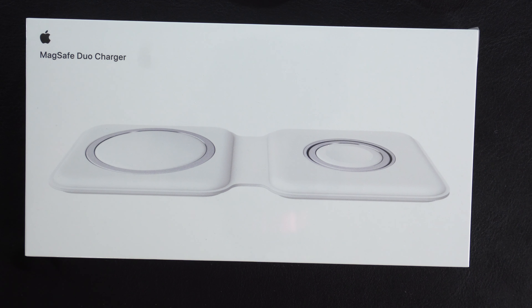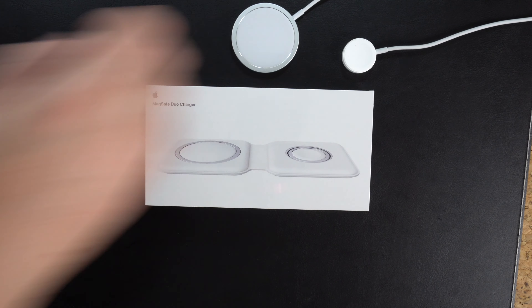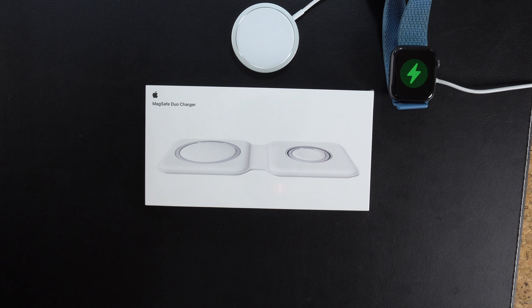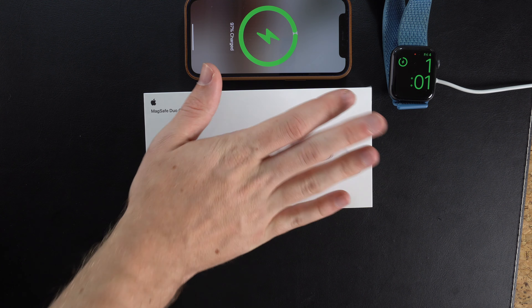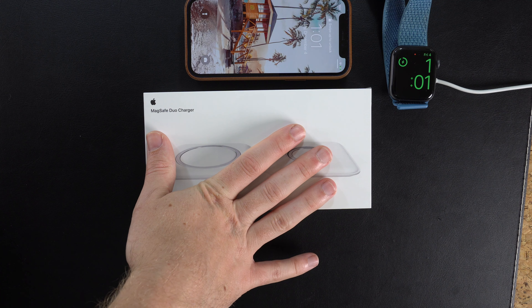My Apple MagSafe Duo Charger came today. I'm really excited to test this out just because I've never really spent so much money on an Apple accessory. I'll admit it's actually super overpriced — it really doesn't look super premium to me. It folds up, which is good for travel, but I'm not sure if the price is worth it. What it's going to do for me though is simplify my bedstand. Right now I have the MagSafe charger and the Apple Watch charger separately, so if we can do an all-in-one and simplify my life, I'm all for it.